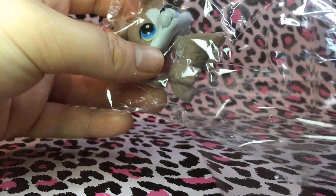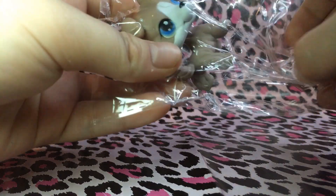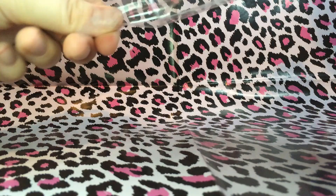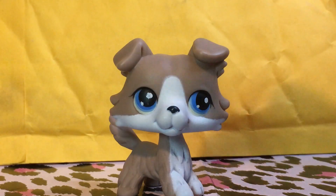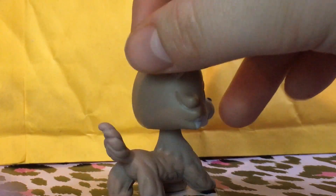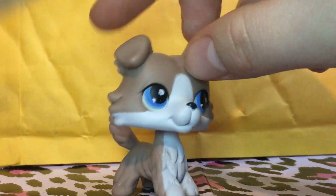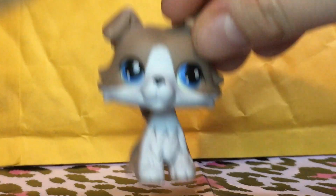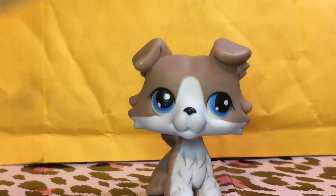So it is LPS Pet Shop number 67, which is a collie dog. I'm going to open that up right now. Wow, they really are getting better and better at making fakes. I paid about $2 for this pet in an eBay auction that I won, and regularly on eBay this pet goes for about $60, which is a fair price considering it is such an old pet — it is number 67.